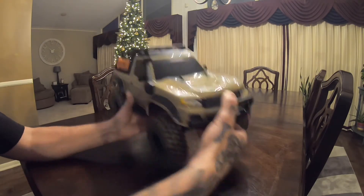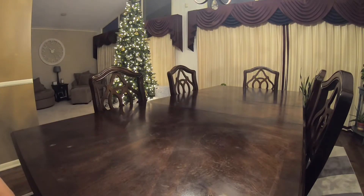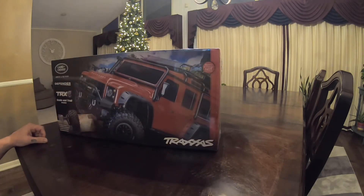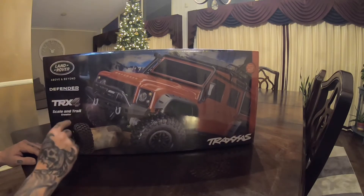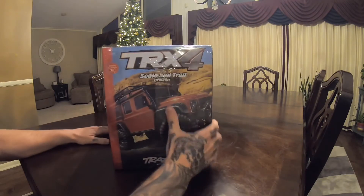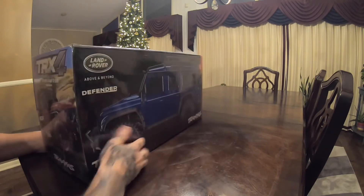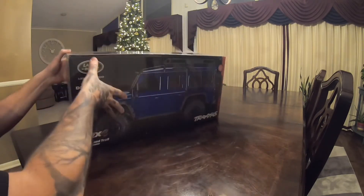This is a cool truck - it's freaking awesome, capable, awesome. It's now my son's truck - my son has a TRX4. What did I get? I got that Land Rover Above and Beyond Defender TRX4 Scale and Trail Crawler. It comes in red, blue... this thing has so much stuff.